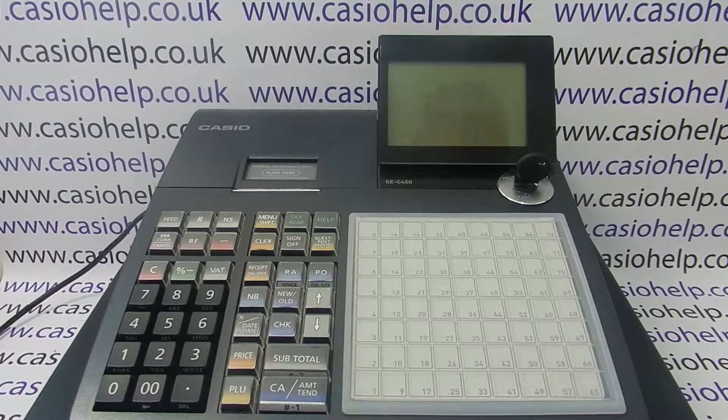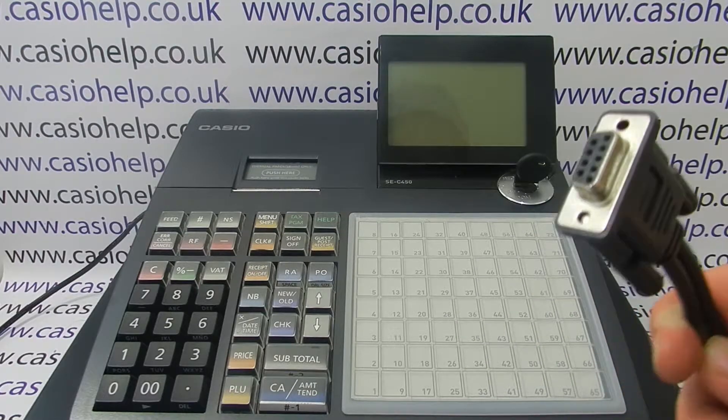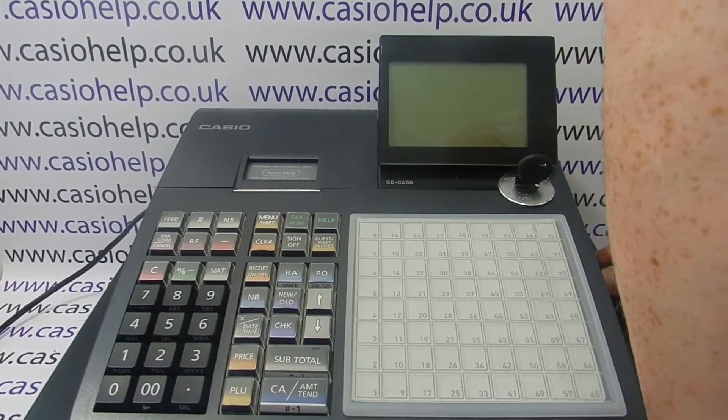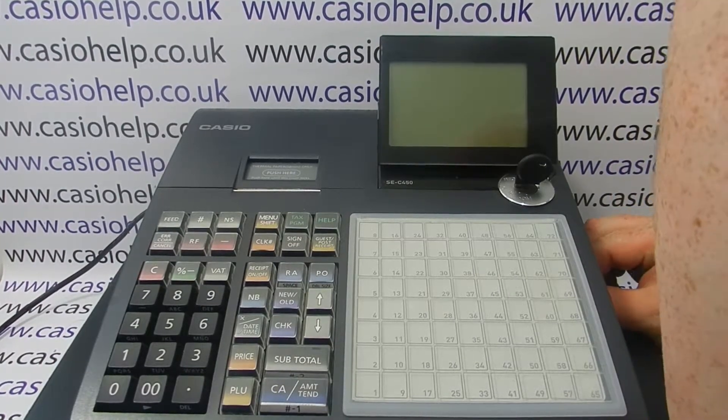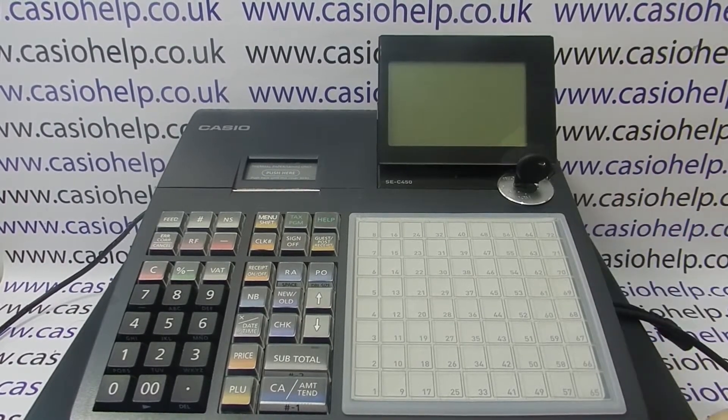Mine has had all that done to it, so I'm ready to connect the scanner to the TIL. First, make sure the key is in the off position and the TIL is unplugged. The scanner will have an RS-232 cable and you need to pop that into COM2 on the side of the machine — there'll be a panel to remove to reveal the two ports, and you connect the scanner into COM2.